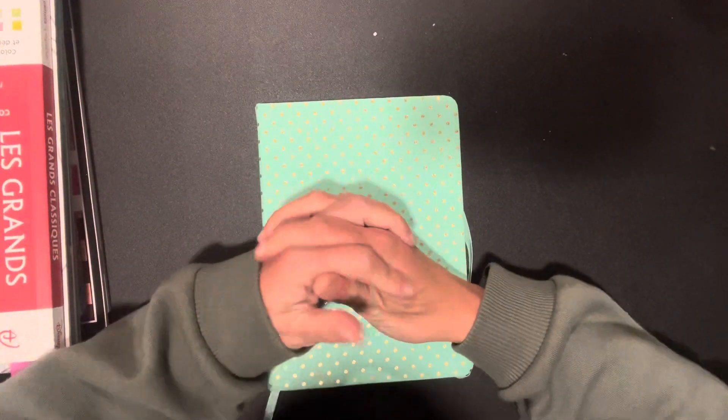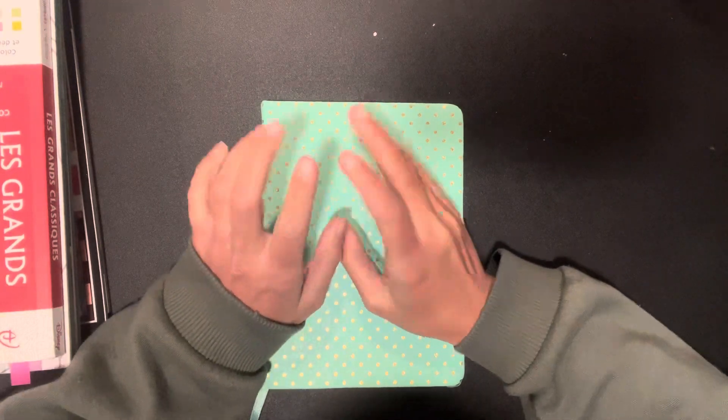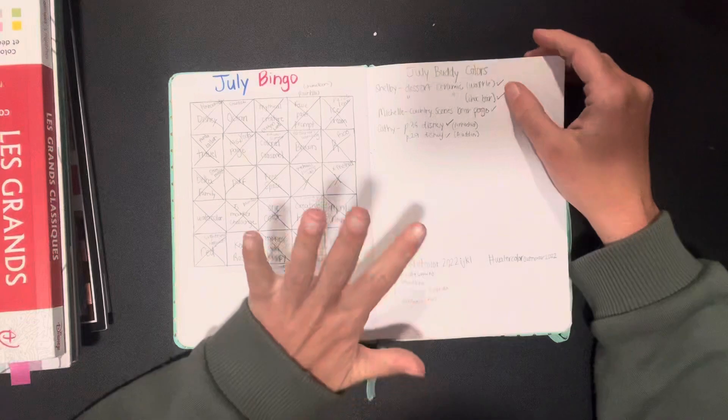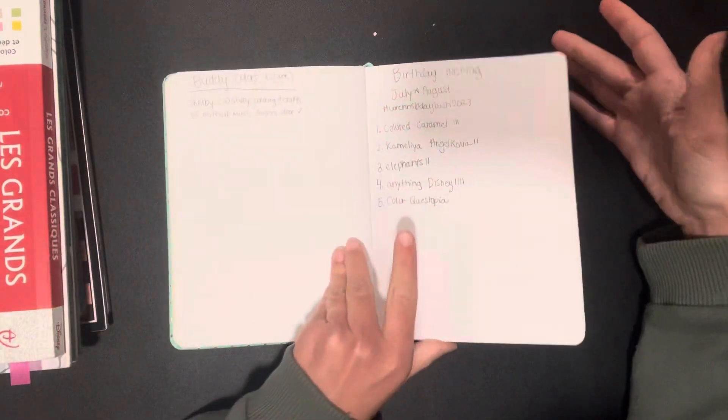Hey guys, we have a short video for finished pages for January. I didn't do much, I really didn't. But what I did do was mostly Disney, so I take it as a win either way.